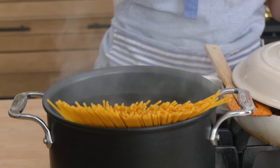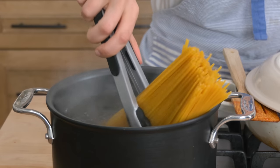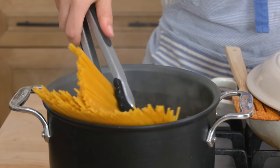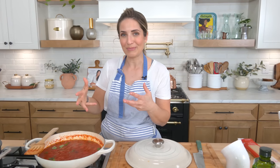Once my water is up to a rolling boil I'm going to add my pasta — spaghetti or linguine. You can also do perciatelli or bucatini if you wanted to. Once that's up to a rolling boil I'll add it in, and then I'll bring you back here to pull it all together and call my taste tester for the stamp of approval.